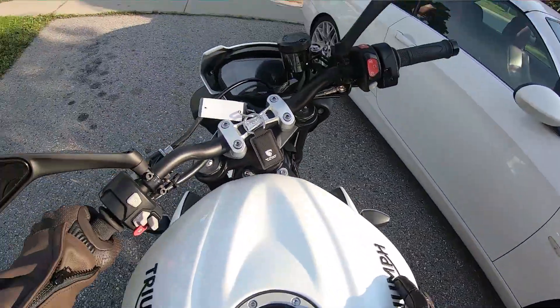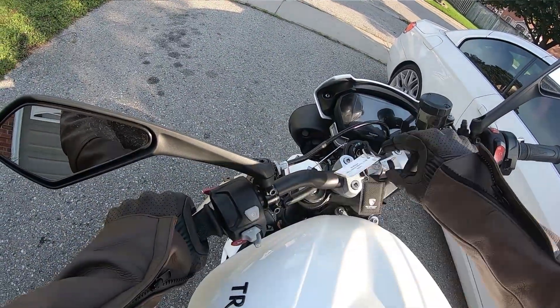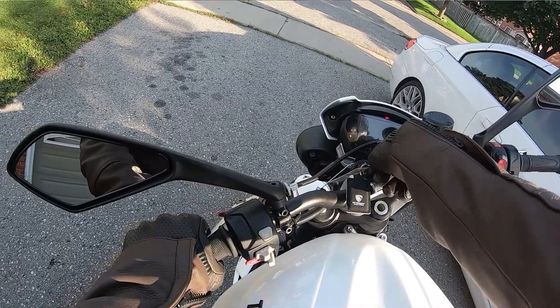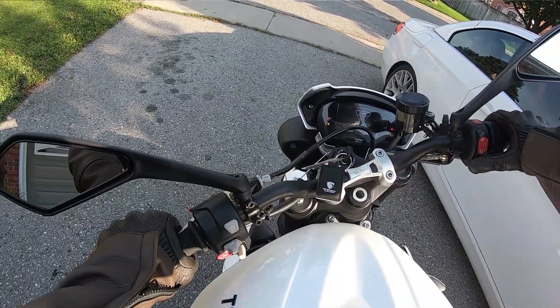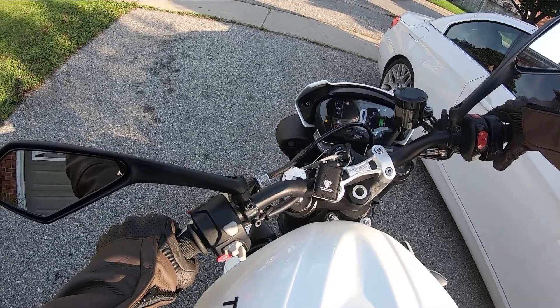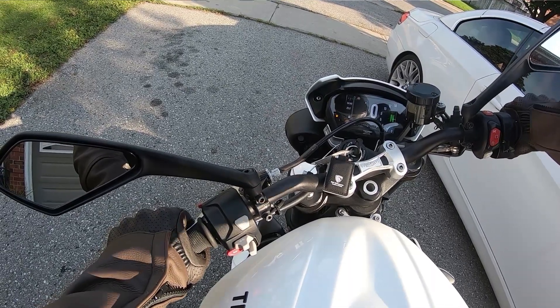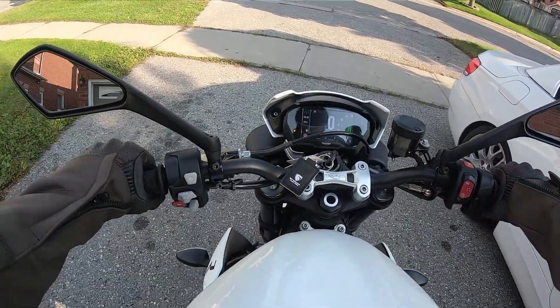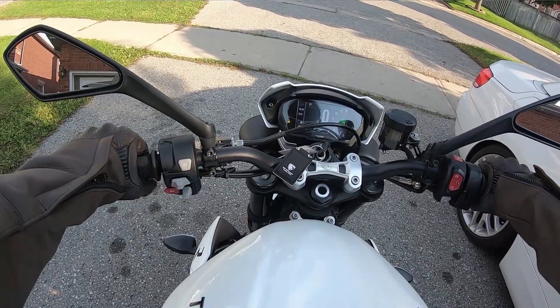Thanks to its aluminum beam twin-spar front frame and twin-sided cast aluminum alloy swingarm, this bike is lighter than the previous generation, which was noticeable when I rode it. As a point of reference, my single-cylinder Honda CBR 250RA had a dry weight of 364 pounds — this bike is only two pounds more.